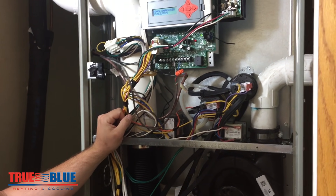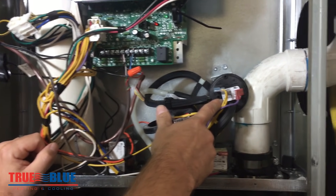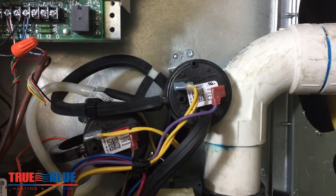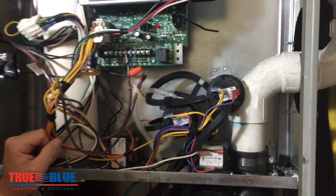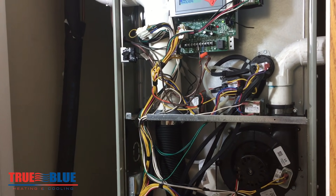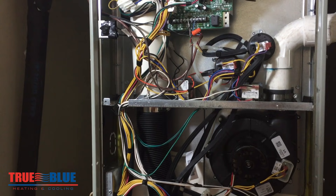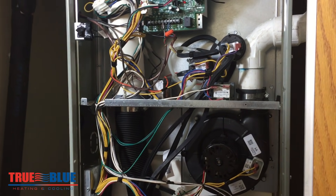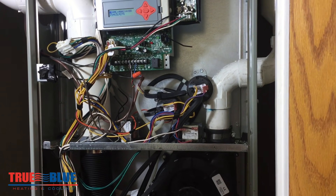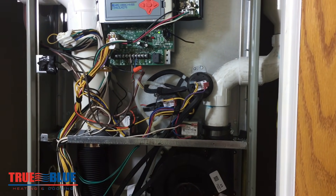There are advanced troubleshooting steps that you can take, but they typically require specialty tools. If you read on this pressure switch, it'll actually tell you the amount of pressure you need to close that switch — this one is less than one inch of water column, so that's very, very little pressure. That's why you cannot blow in it or try to suck on it. You can recycle the furnace and if it runs its cycle, then gives you another code that the pressure switch is still sticking, there's a pretty good chance that pressure switch needs to be replaced. It ran the second time because you were able to tap on it and get it to open up and reset, and then the same problem occurred. That's one way that they can fail.